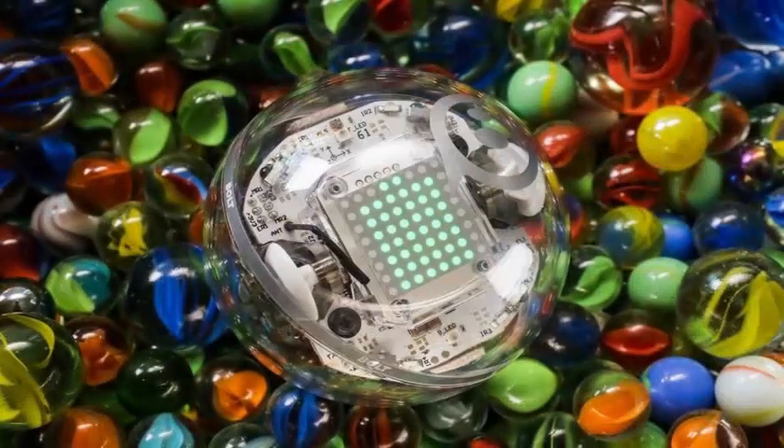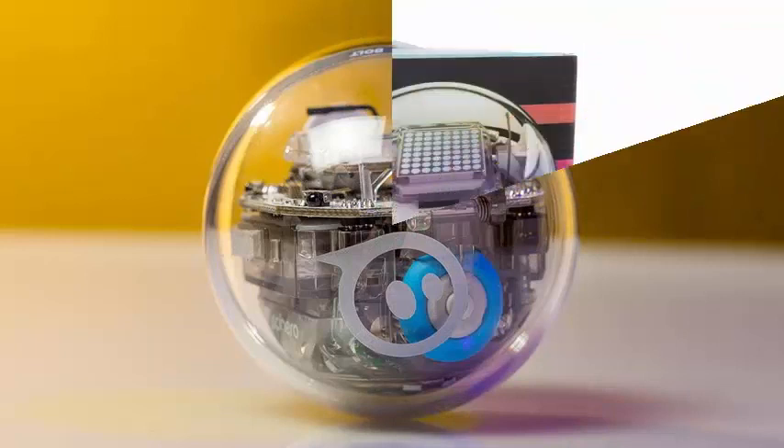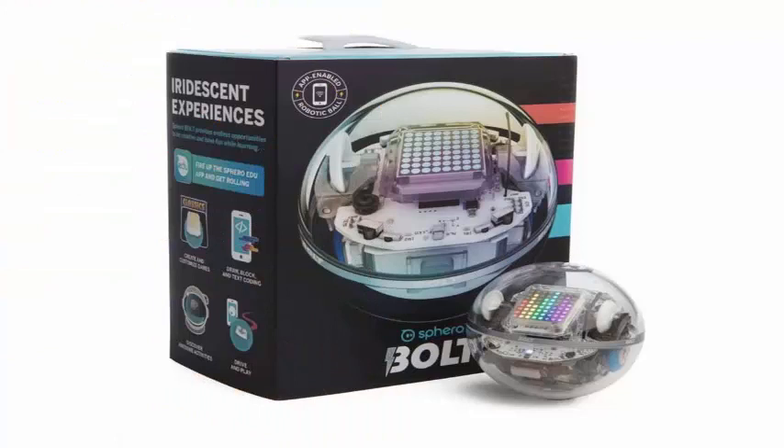The biggest and most noticeable difference with the Sphero Bolt is that it comes with an animated and programmable 8x8 LED display, so you can show a smiling smiley face when you have completed a task, or an arrow for the direction in which it moves.